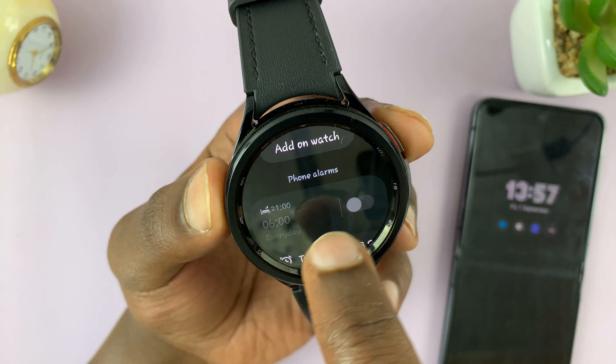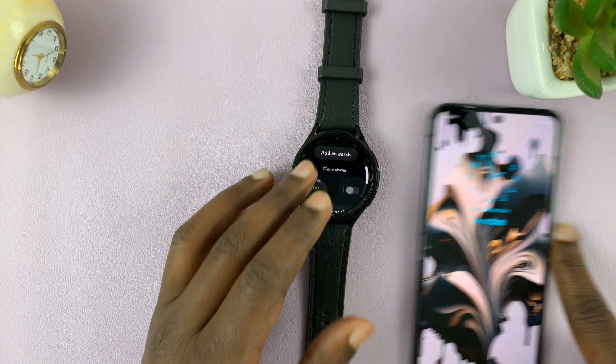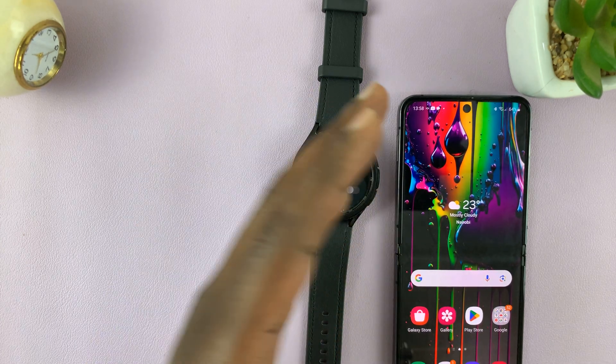For instance, this alarm is created on the phone and it says phone alarms. So if you go to your phone, you should find the alarm there. And if you want to delete it, you'll have to delete it from the phone.